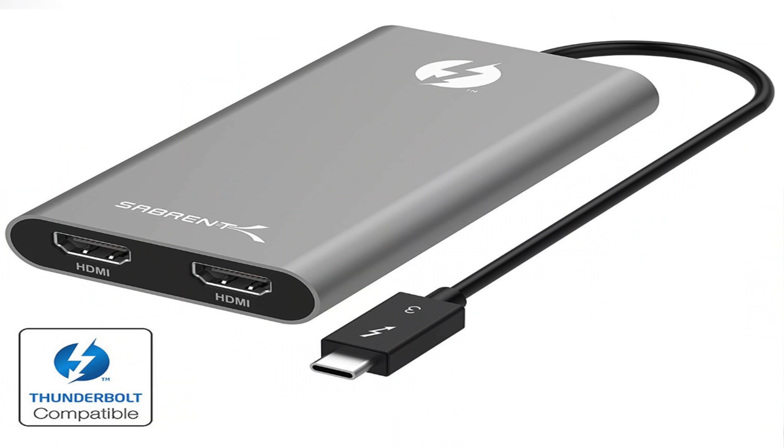You're probably asking: what device am I using? It's the Sabrent Thunderbolt dual HDMI display adapter. I just plug the adapter back into the port on my MacBook Pro and both monitors are working.